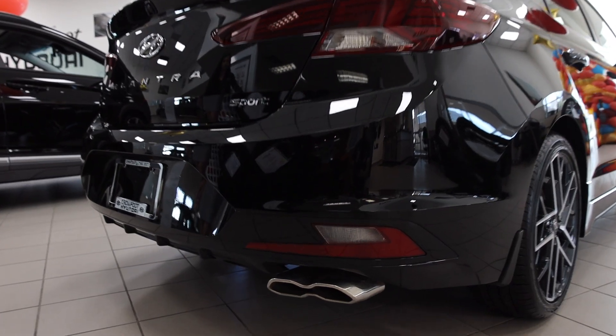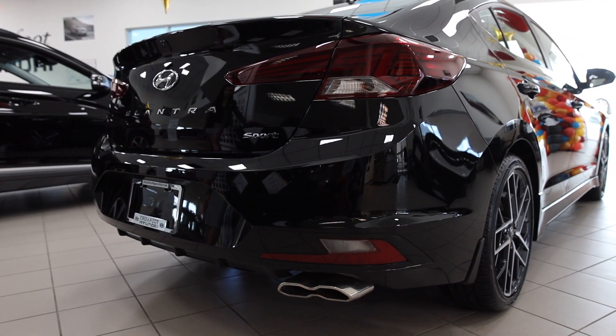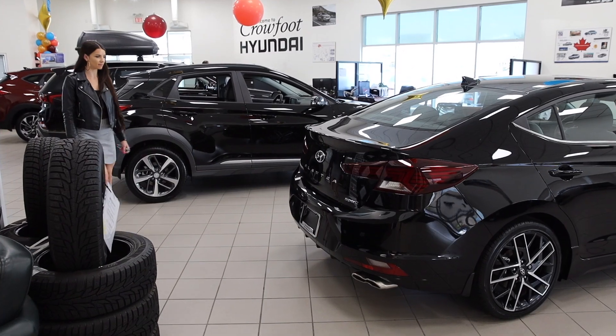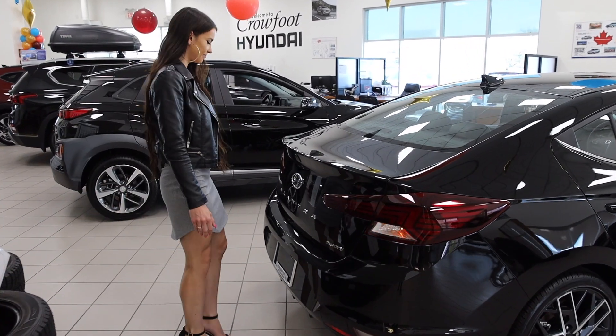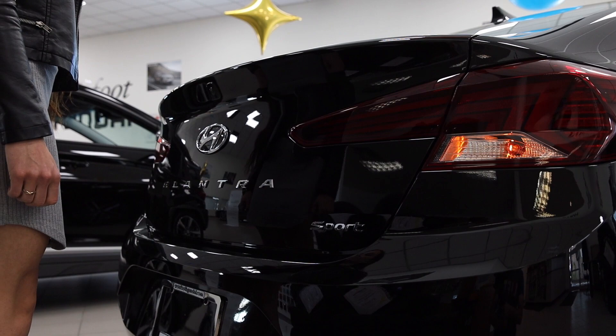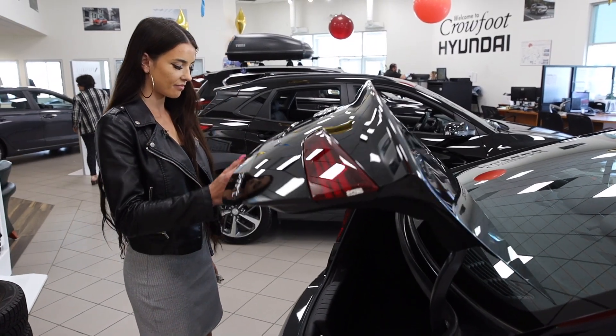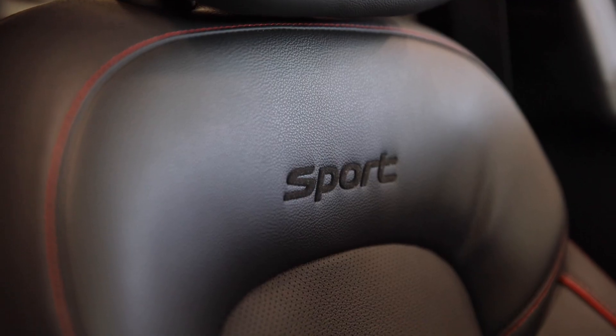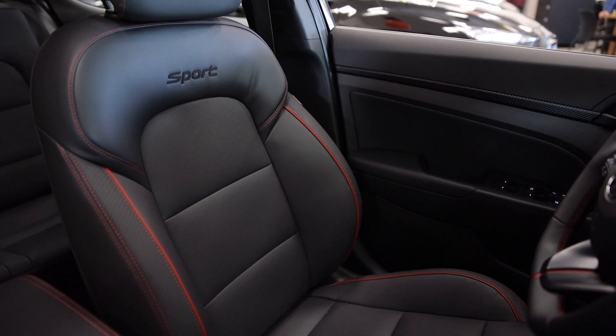Twin tip exhaust outlets and a diffuser seamlessly integrate into the rear bumper, delivering outstanding style and riveting sound. The hands-free smart trunk unlocks and automatically opens when it senses your proximity key, making loading and unloading more convenient. The seating features more heavily bolstered leather front seats with detailed red stitching.